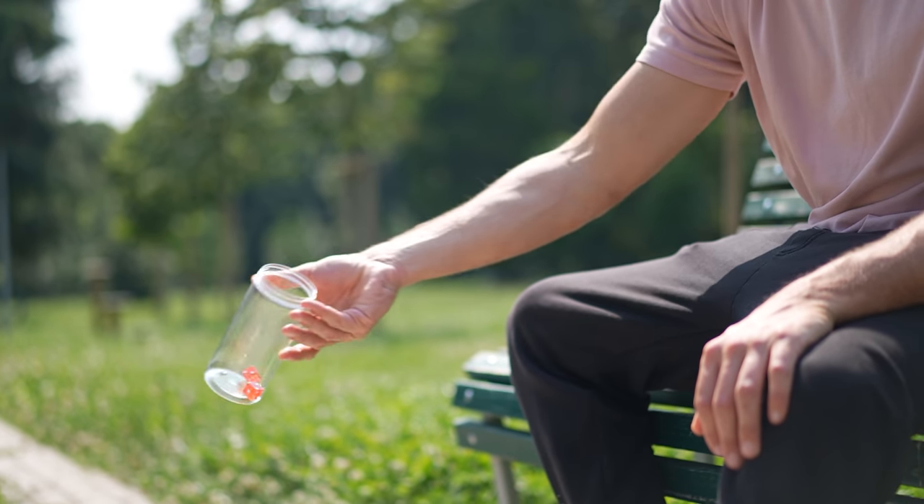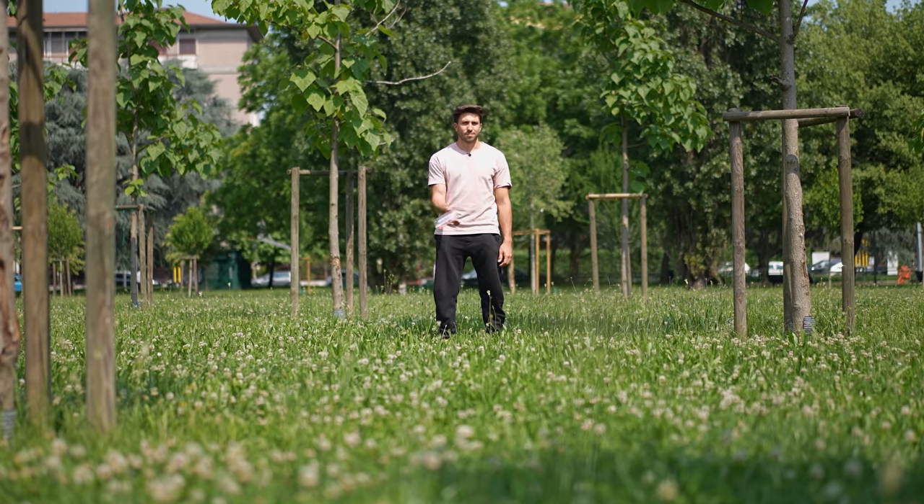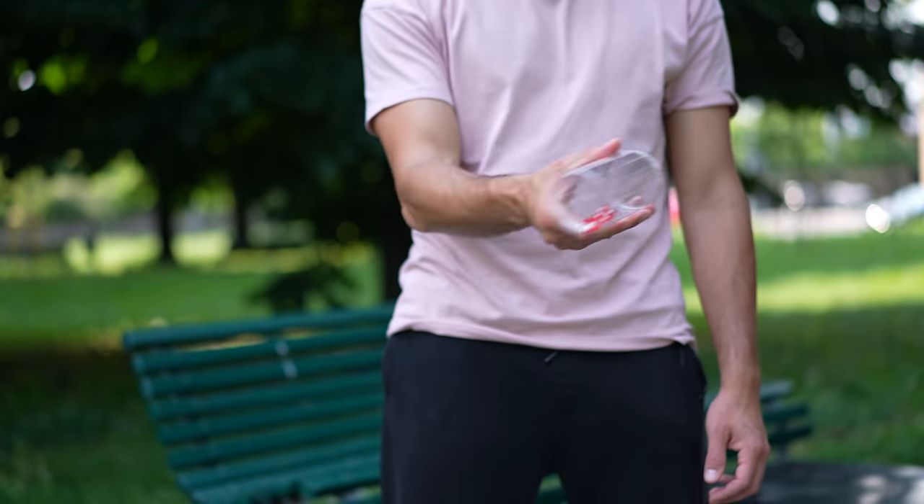This is where physics comes into play. The only way to keep the die at the bottom of the cup is to perform a continuous motion, like this one. With this movement we take advantage of something called centripetal force, which can be easily explained.